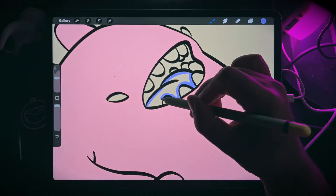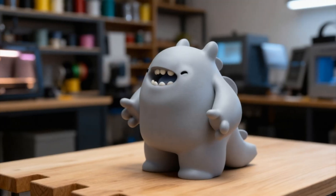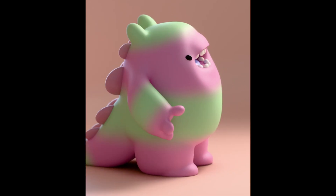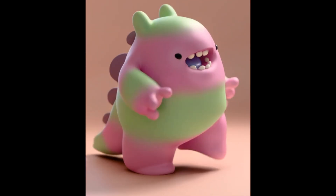Creating with Nomad Sculpt is a powerful way to turn your ideas into 3D sculpts, which you can then render, 3D print, or bring into other applications to animate. And it's just fun — it opens up brand new avenues for creative output.